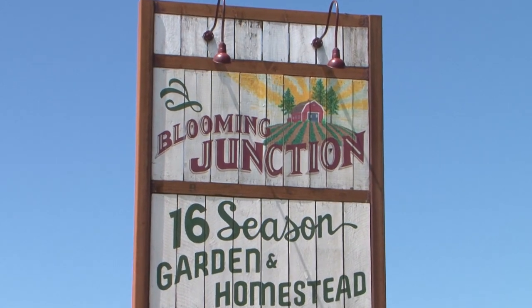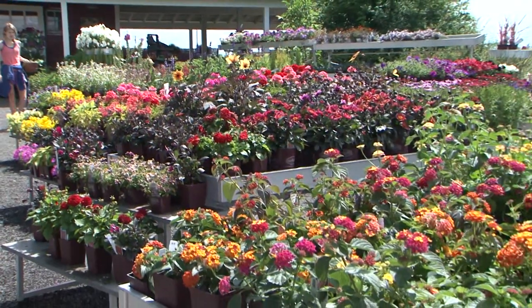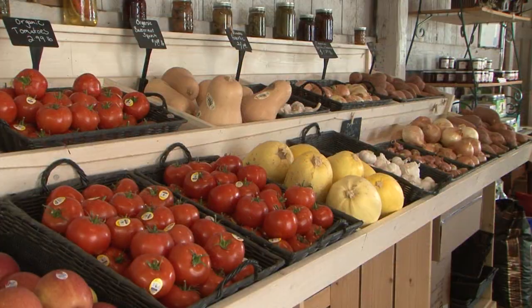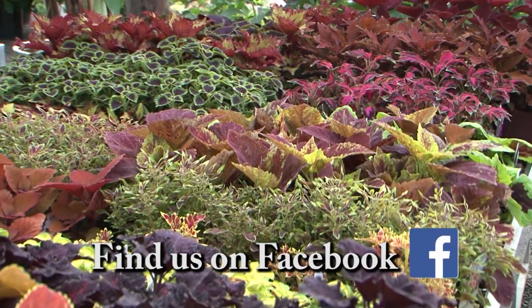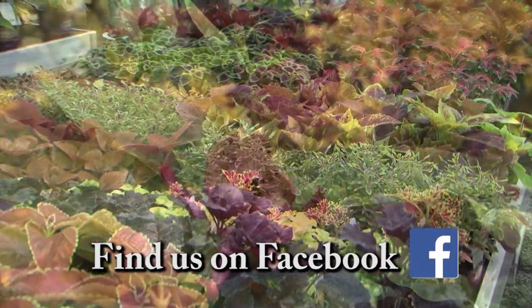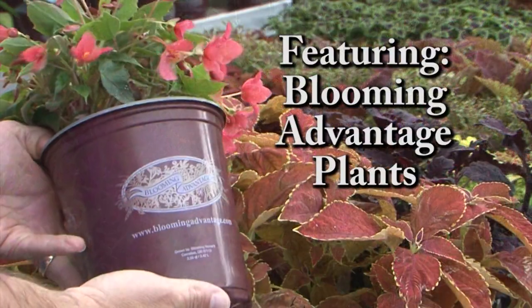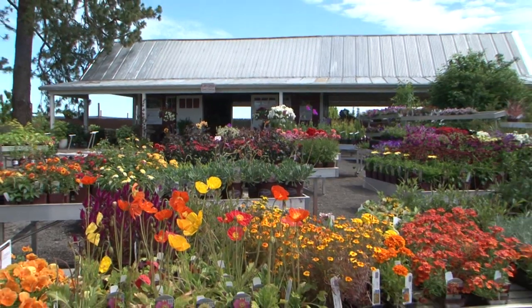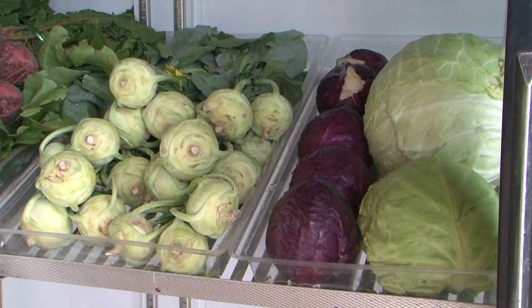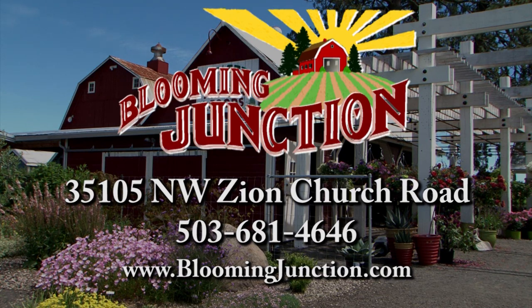Welcome to Blooming Junction, where it's easy to connect with nature. At Blooming Junction you'll find beautiful, healthy plants, good fresh food, and a place to regain peace and calm in your life. We have an unsurpassed collection of unique and distinctive plants and the expertise to help any gardener be successful. We feature Blooming Advantage plants. Come check out Blooming Junction for an inspiring experience in the garden or in the kitchen. Blooming Junction — offering quality plants for beautiful gardens.